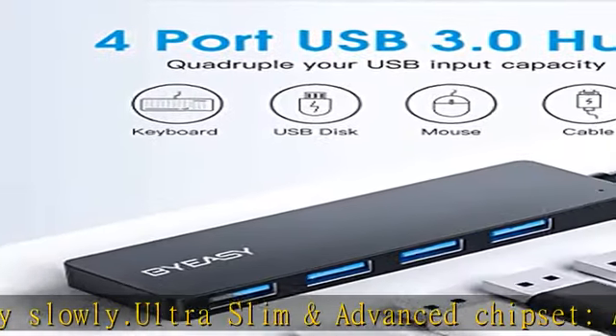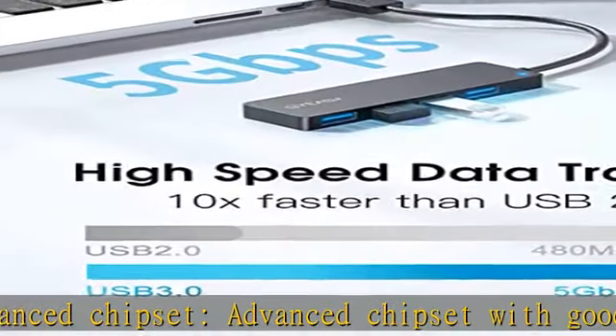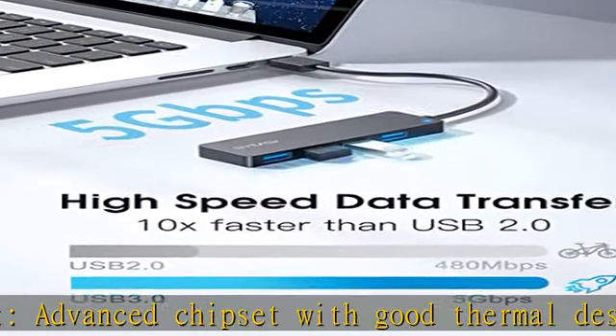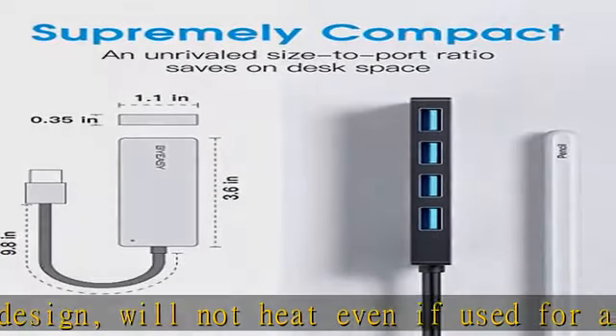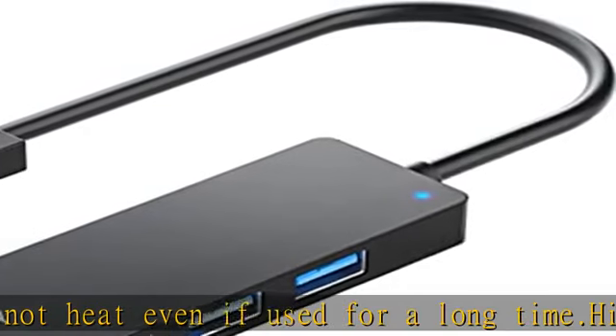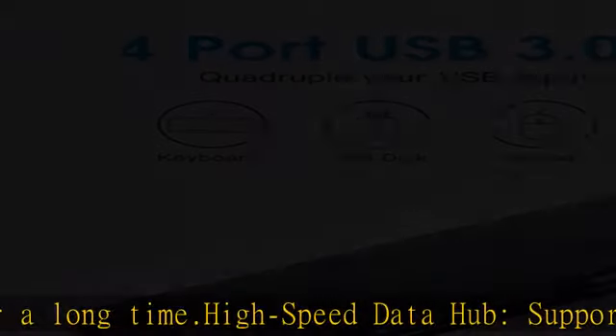Note: this hub supports output max current up to 900 mAh, so some HDDs that need a current of more than 900 mAh need an external power adapter. Great compatibility — compatible with Windows 10/8/8.1/7/Vista/XP, Mac OS X, Linux, and Chrome OS.